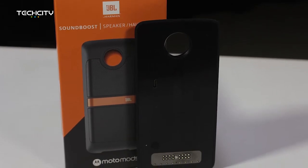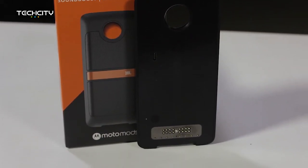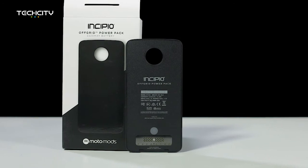We do have the Moto Z here and a number of accessories that the device comes with, but these are sold separately. They make the experience of using the Moto Z out of this world — it's an amazing device. We've got stuff like a detachable sound device, a detachable camera, a detachable battery called an off-grid power pack, and it's just super amazing.